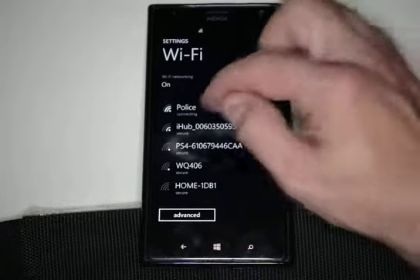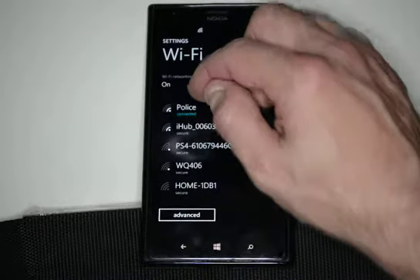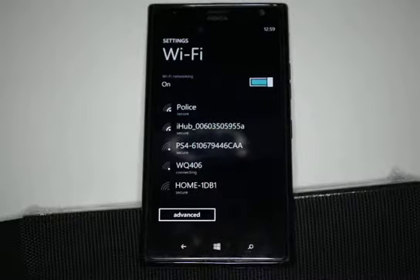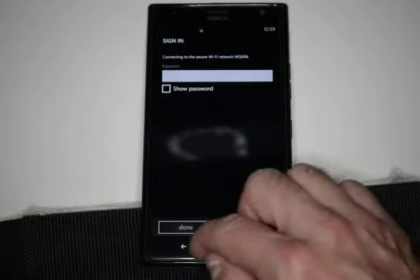It's going to see all the different networks in the area. We'll click on that one right there and it says we are connected. If I clicked on a different one, it may prompt me for a password, which we can type in at that time.